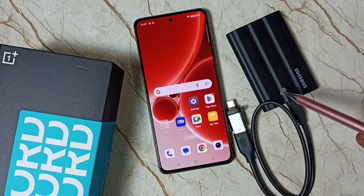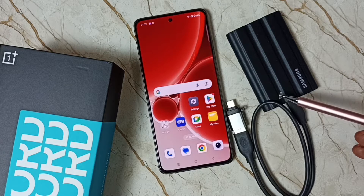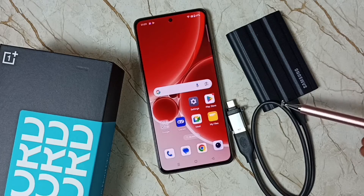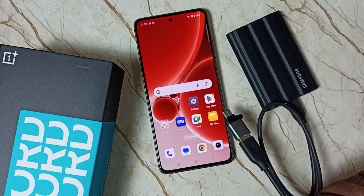Hi friends, this video shows how to connect this Samsung Portable T7 Shield SSD storage to this mobile phone and copy files. Please don't forget to subscribe this channel, please like and share the video.